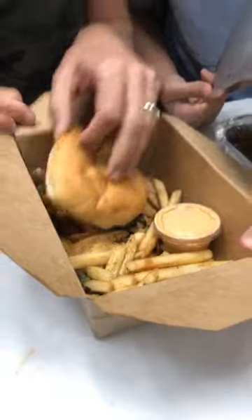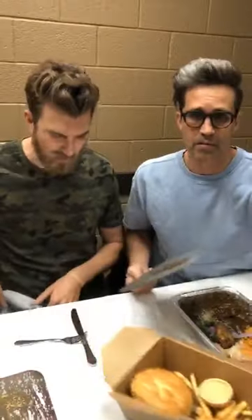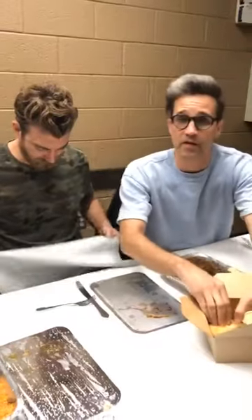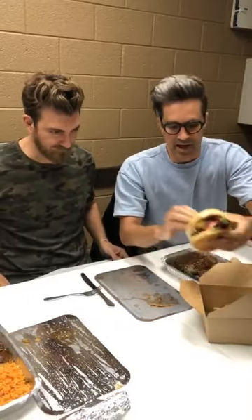Have you washed your hands? Yeah, I just legitimately just washed my hands. I'm always washing my hands, man. Let's put the burger here and take a look at it.